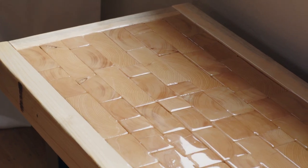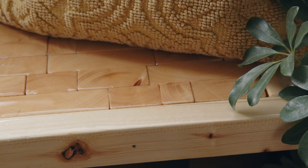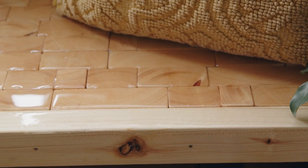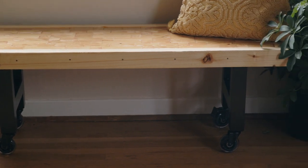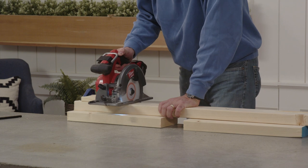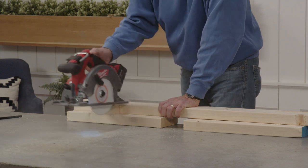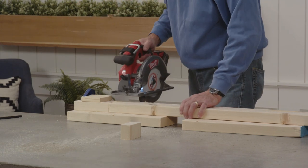Our bench top is made up of several blocks of wood, each cut to two inches in length. This video gives you the instructions for our design, but you can get creative and make your own. Using a saw and a two-inch jig, make vertical cuts at exactly two inches long. For our design, we're cutting the following pieces.